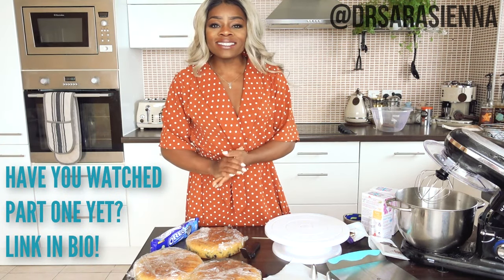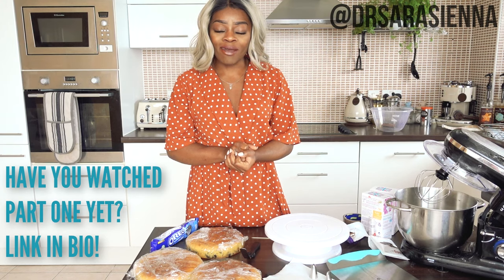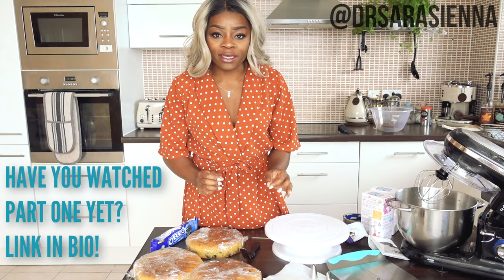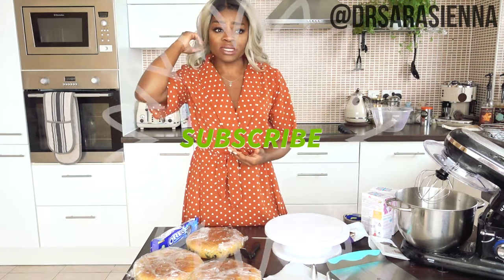Hello people, good morning. It is the day after I baked these. I have like an hour to decorate this cake, so please forgive me if I seem like I'm rushing. I will try and still explain how to trick people into thinking you can bake during decoration, because as I said this is kind of the most key part.